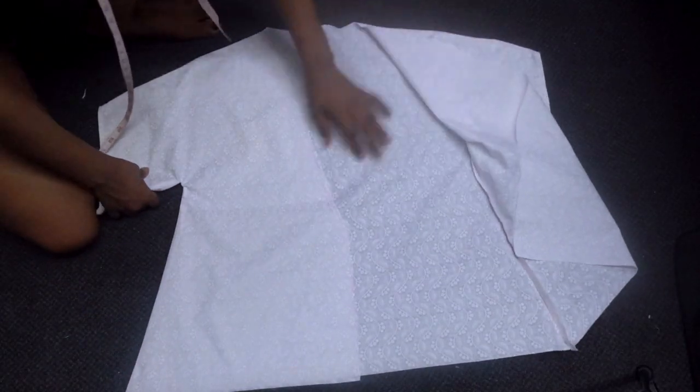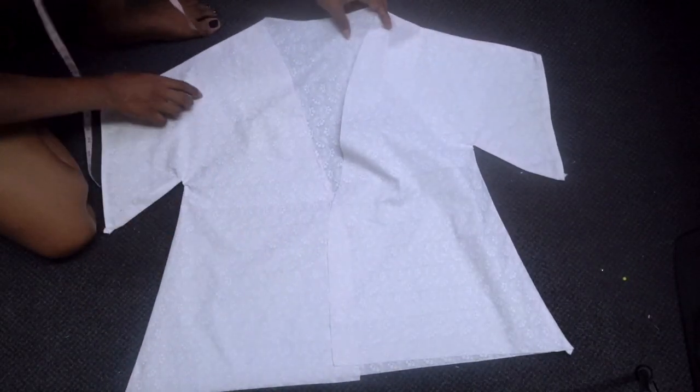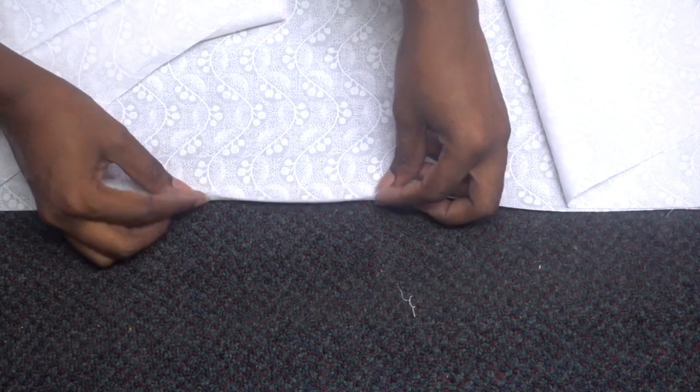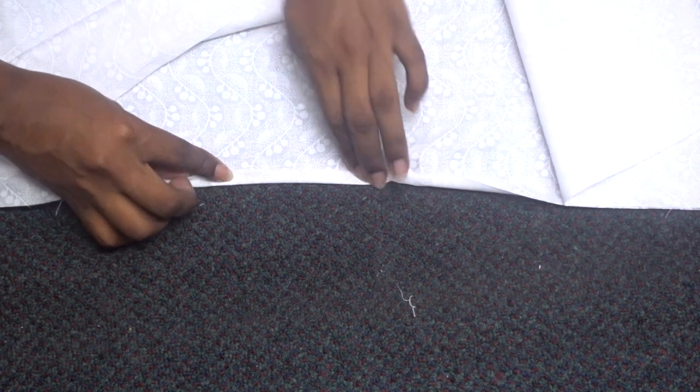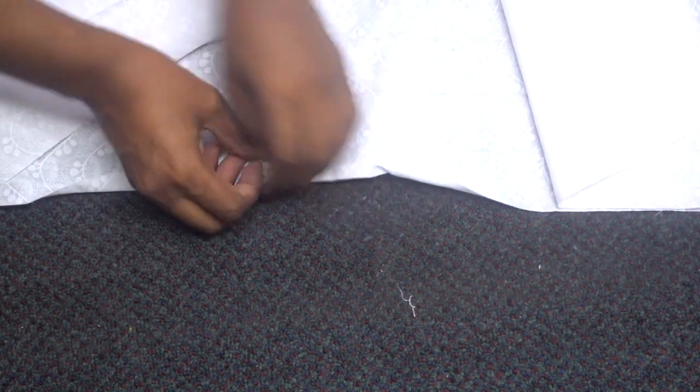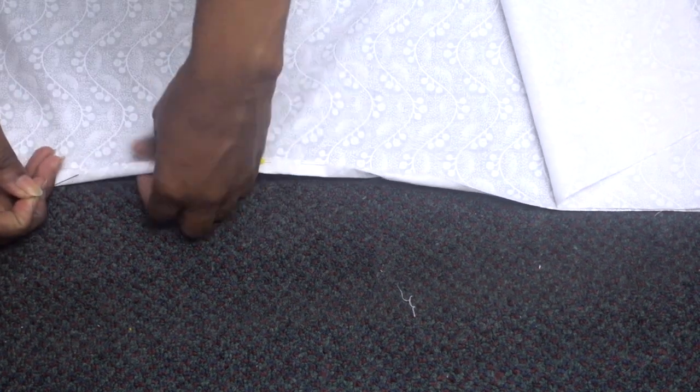At this point all the seams of the top are sewn and I've hemmed the sleeve openings. Now just fold and iron all the raw edges at the bottom. I'm folding the raw edges at the bottom, then sewing a straight stitch to finish the edges and create a folded hem.